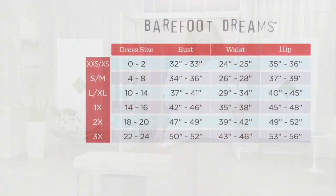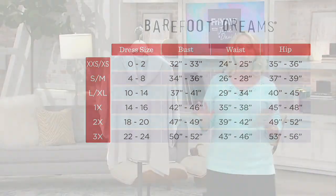Here's the size chart. The extra extra small and extra small are already gone. We start with small/medium, which is for those who wear a size four to eight. Large/extra large is size 10 to 14. The 1X is 14 to 16, 2X is 18 to 20, and 3X is 22 to 24. Sorry — the extra extra small and extra small are completely gone.